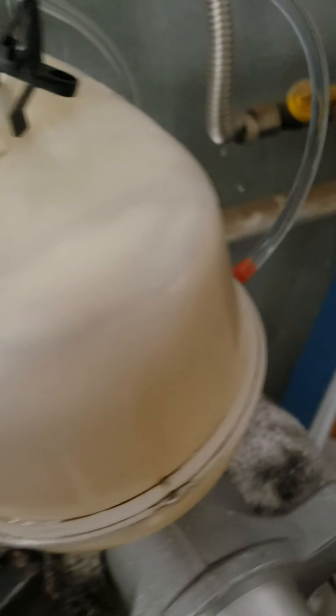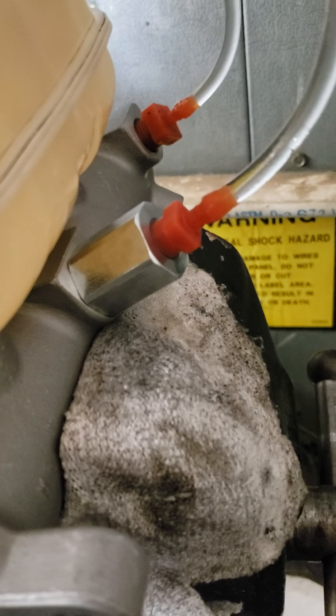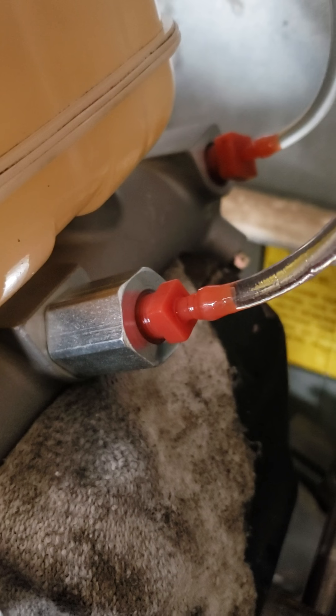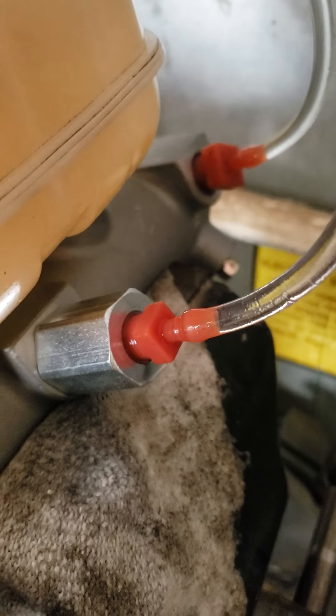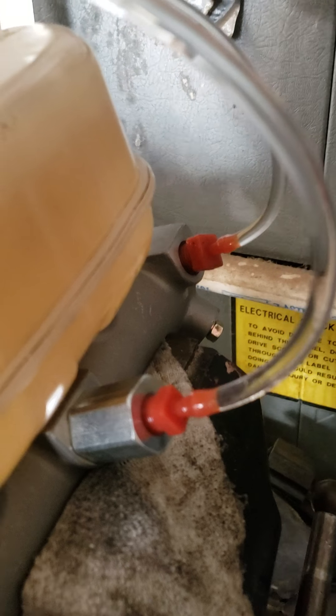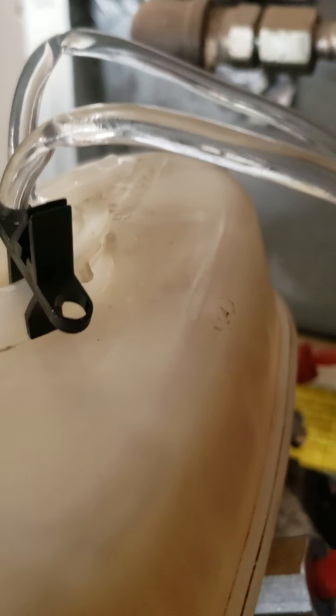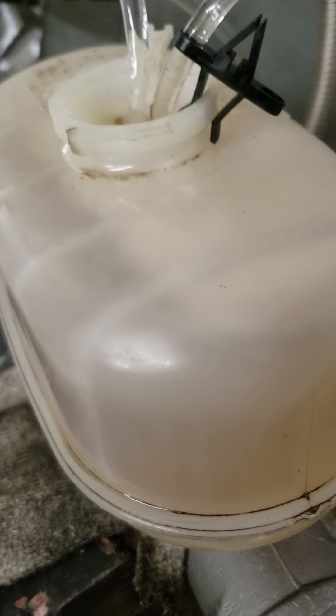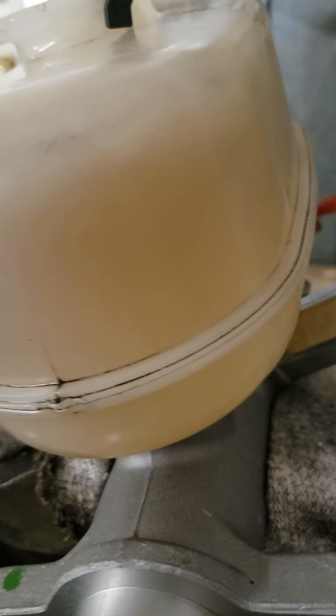I didn't want crap spilling everywhere so I used the old fittings from a previous master cylinder. Kind of cool the way they set it up. You've got to fill the master cylinder reservoir after you flush all the old dirt out. Most master cylinder reservoirs are full of crap in the bottom, so after you dump all the old stuff out, put fresh fluid in, rinse it out a few times until it's as clean as possible.